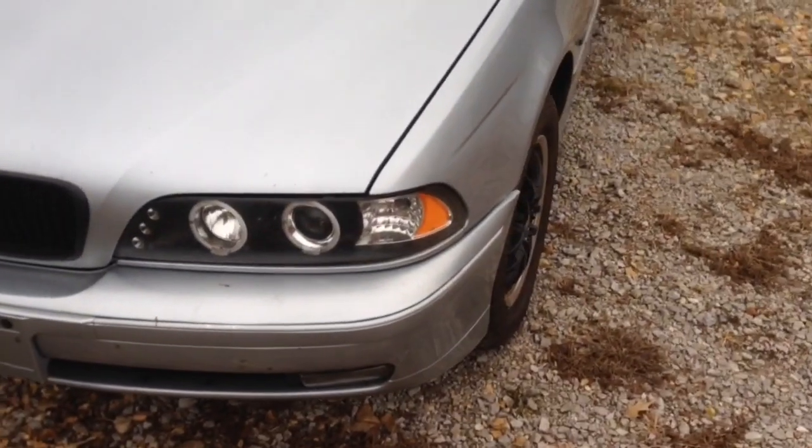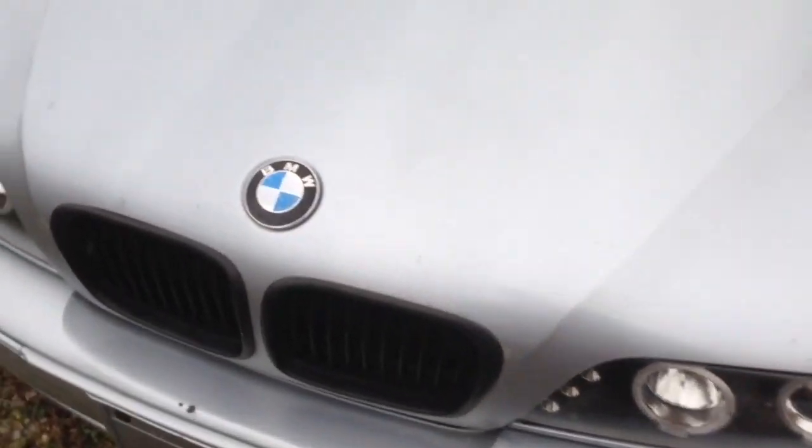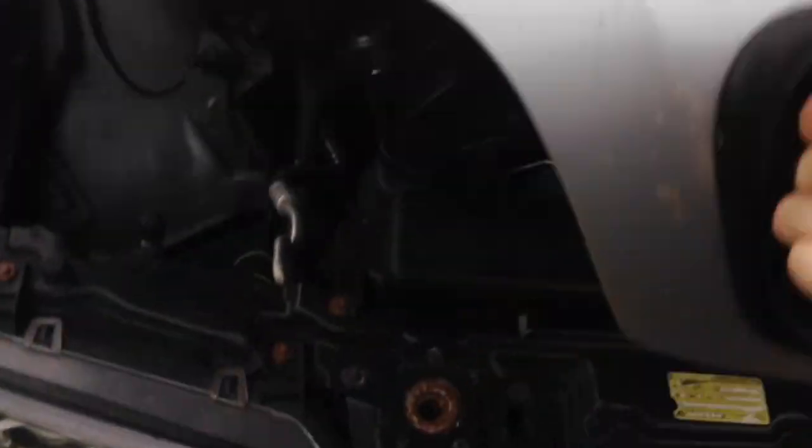How's it going guys? Nathan from Nathan's DIY Garage and today we're talking about cold air intakes — do they really help your performance or fuel economy? For you BMW guys, we actually have a BMW E39 here that has a cold air intake. We also have a cold air intake on my Toyota Sequoia.